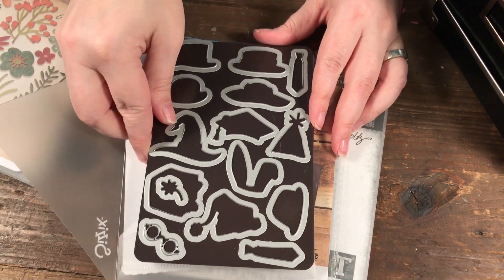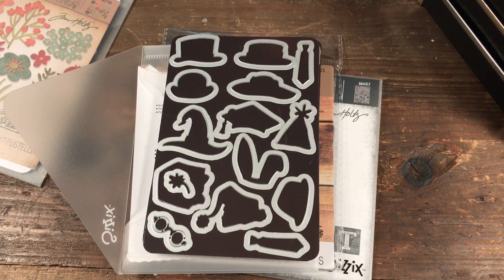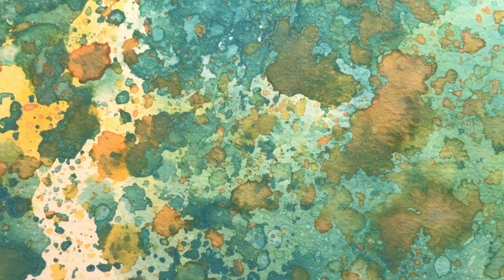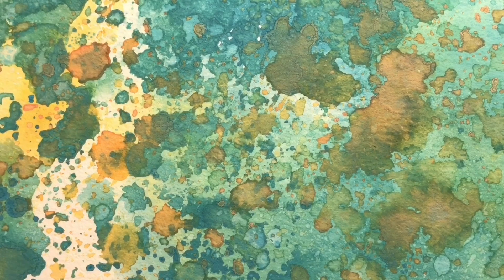I found that magnetic sheets are a great way to store dies. Thanks for watching — be sure to give the video a thumbs up and subscribe to Scrap Time on YouTube. In the meantime, here are a couple other videos you might be interested in watching.